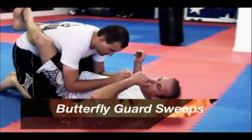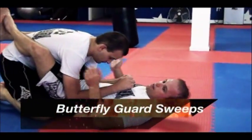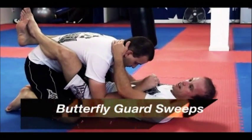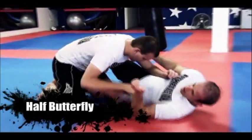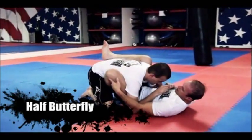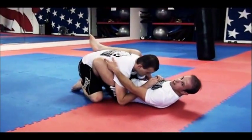I like this when somebody is passing my guard. I have full control and then he's gonna try to pass my guard. I hip escape, I suck him back tight in. I got a half butterfly on this side here.